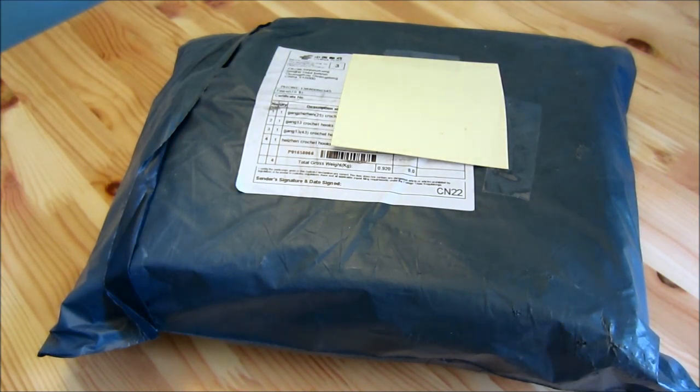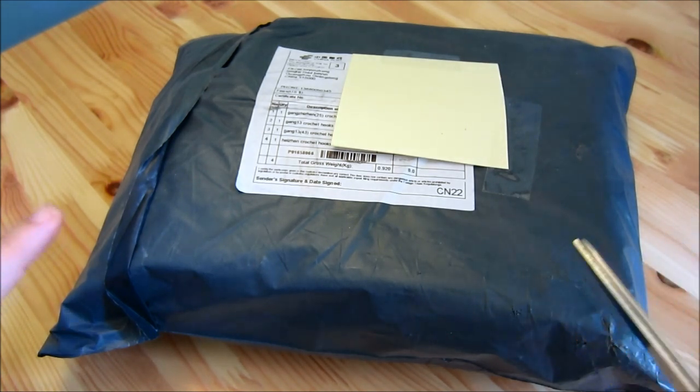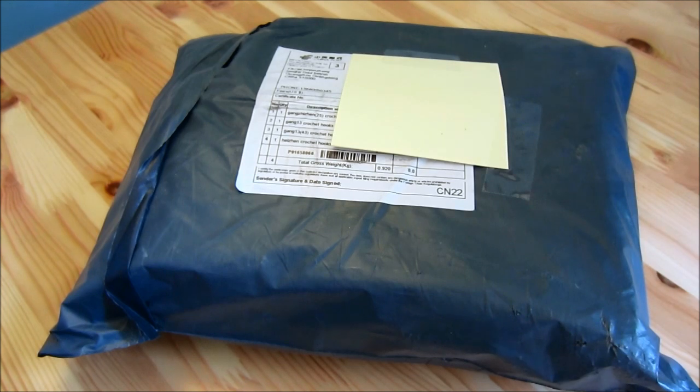It's not really an unboxing if it's not in a box, right? So I don't know what to call it — package reveal — that sounds like an innuendo. Anyway, I'm going to go ahead and open the package up. I'm just going to cut it open and I'll be right back.